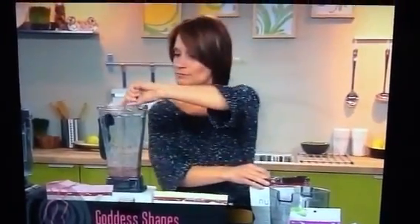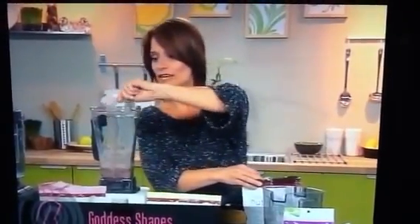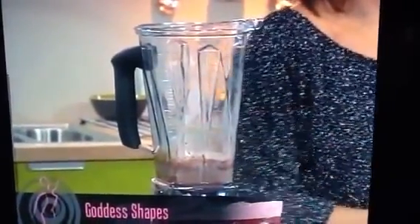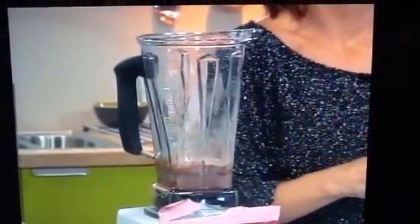It takes seconds to make. So the first thing we're going to do is take three scoops of our chocolate and put it right into our blender. I've gone ahead and added eight ounces of water to the blender to make it a little easier. Now the key to making a smoothie super, super thick, especially if you're using water, is in the ice. The more ice you use, it gets so thick, almost like a milkshake.